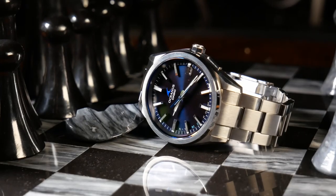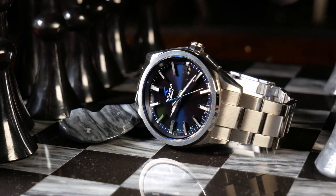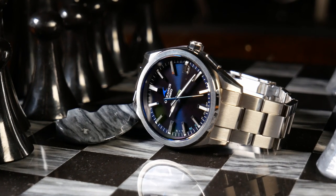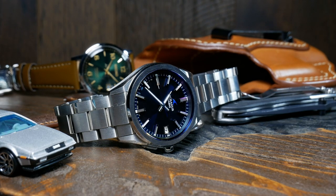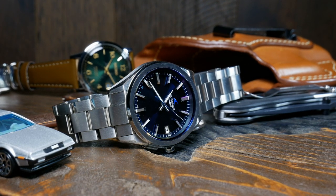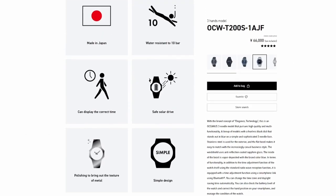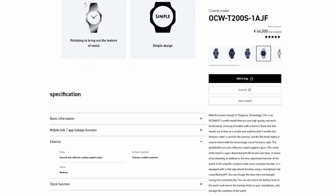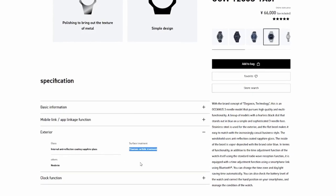Rounding out the specs, you have a 20mm lug width and a flat sapphire with AR coating. The watch may also include a scratch-resistant coating on the case and bracelet — the key word there is may. When I was using Google Translate on Casio's site, it did list a titanium carbide treatment in the specs, but since I can't read this in the original Japanese, I'm not 100% sure on that.